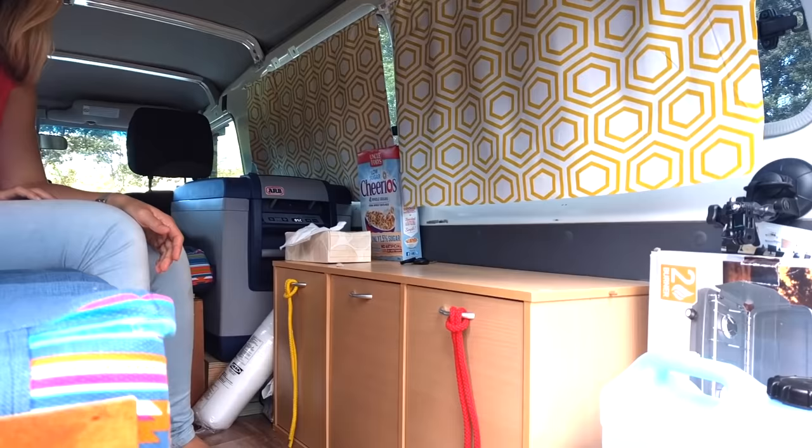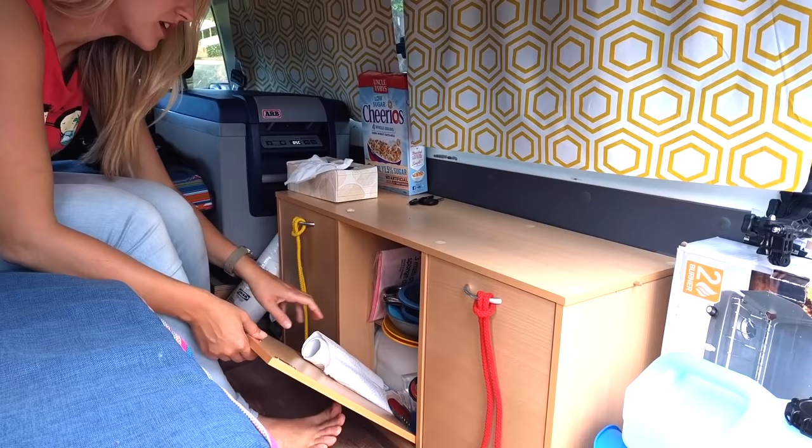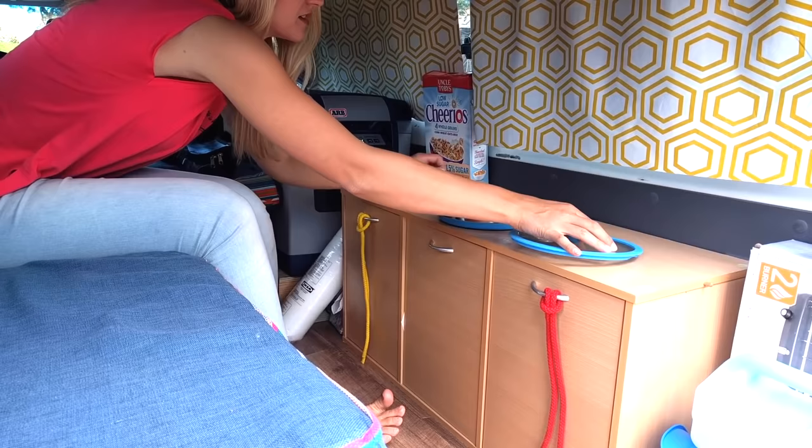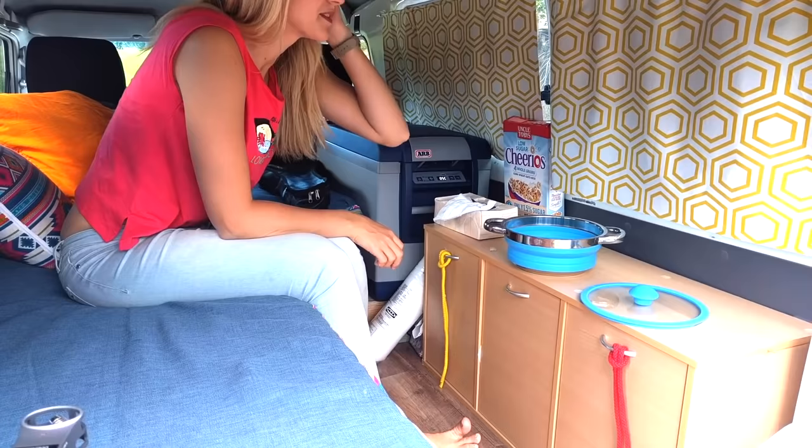So we'll show you the inside of the troopy, our living space. This is our kitchen — we store the kitchen utilities here. We have some kitchenware in this part. We have this really cool pop-out kitchenware — you can pop the bottom and then it's big enough for cooking pasta for two people.